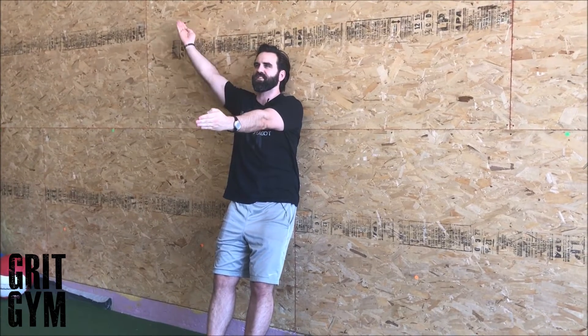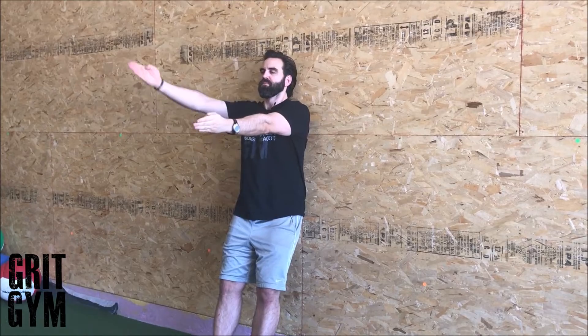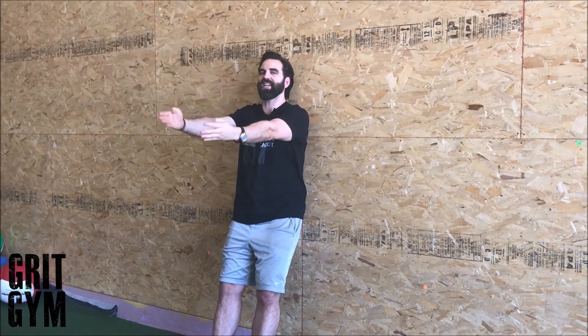If it says full exhale, get a full exhale at the top. You might not be able to drive your arm all the way to the wall — that's completely fine. Stop where your ribs start to flare, your lower back starts to hyperextend, or you feel it in your...